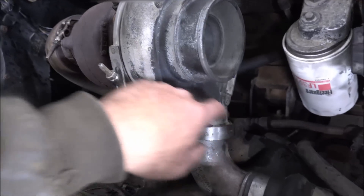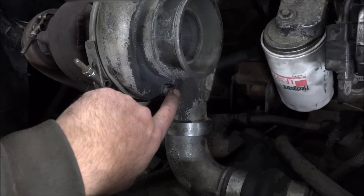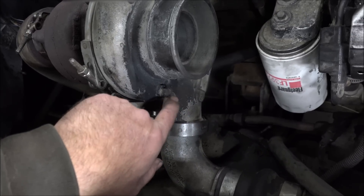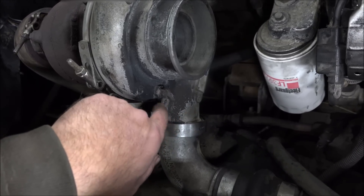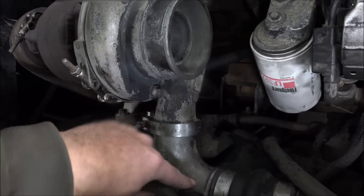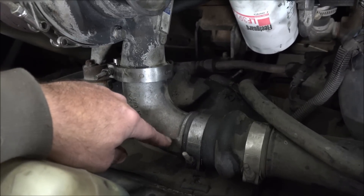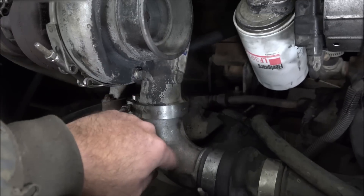I had considered just using the wastegate ports on the turbochargers to get the pressures, but they're in different places on all the different turbos and that might produce a different reading just by them being in a different place. So if I do it at the intake horn, they'll all be reading the same place and the results should be consistent, allowing a valid comparison for all of them.